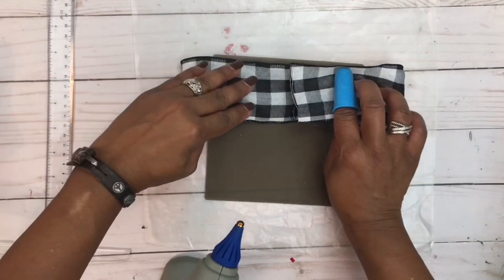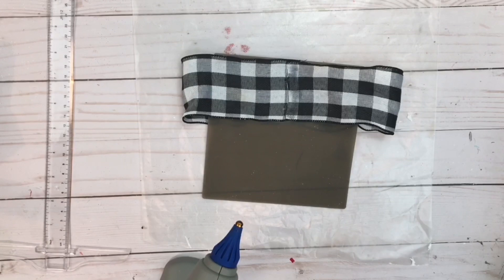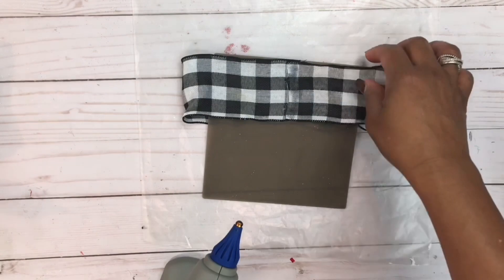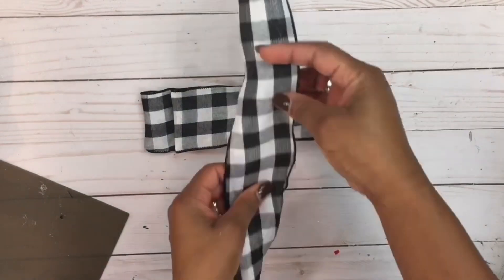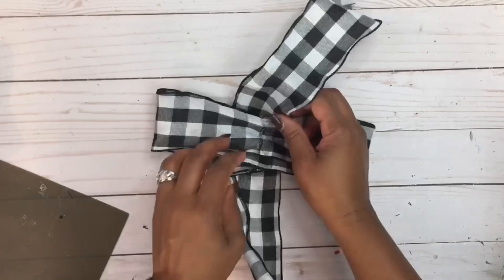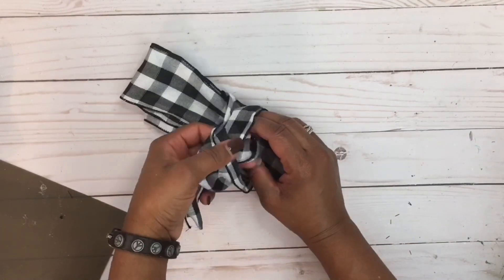Once we have our two loops created, stack them together — put the larger loop on the bottom with the seam facing down, then stack the shorter loop on top keeping the seam in the back. Take the third strip of ribbon, which is 20 inches, put it on top, and tie a knot to the back where the seam is. Pull it really tight.